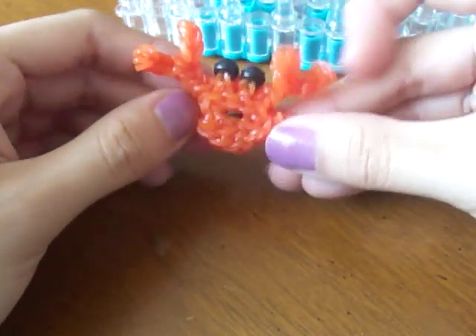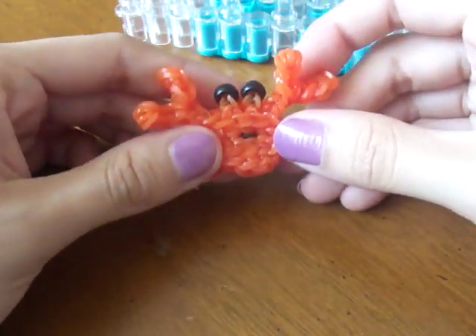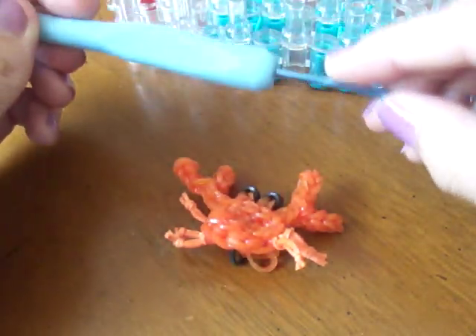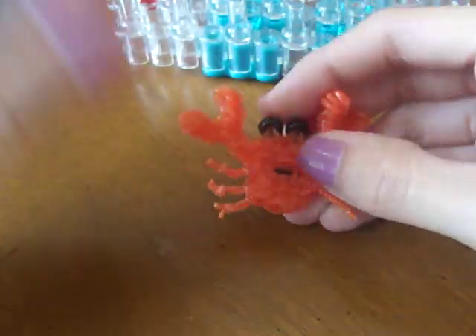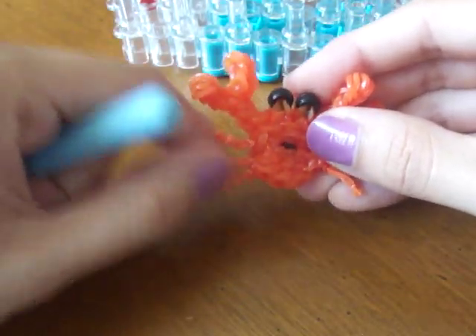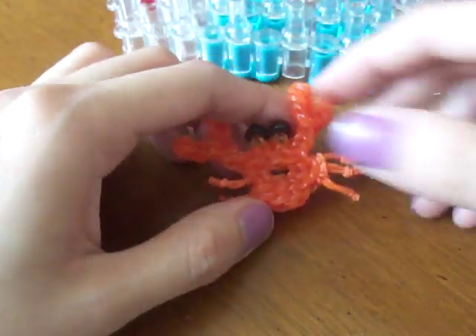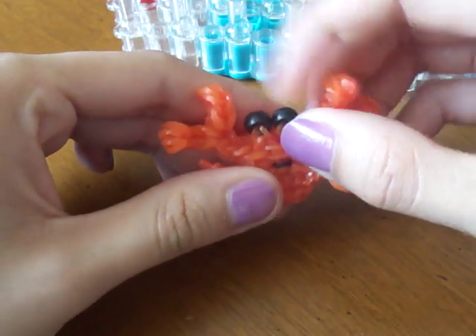Hi guys, today I'll be teaching how to make this adorable crab on your rainbow loom. What you will need is your loom in the dagger configuration, your hook — I recommend using a metal hook for this because everything in this charm is capped except for the legs. I got my hook from Michaels. You will also need two beads for the eyes.